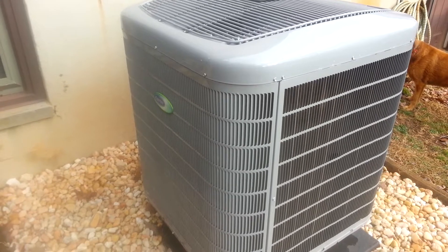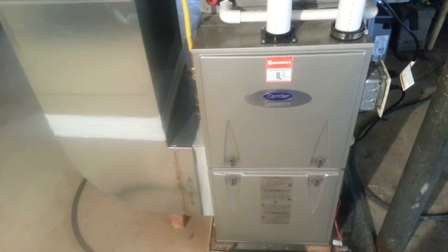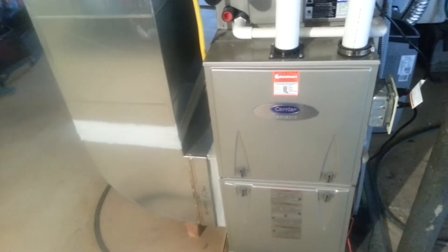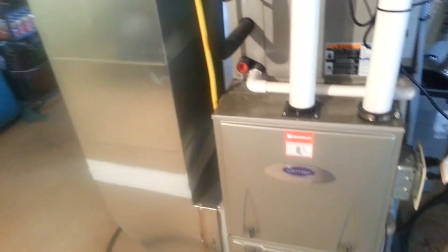Now let's go inside and look at the rest of the system. Here is the indoor unit — I had this Infinity heat pump paired with an Infinity 96% efficient two-stage gas furnace, and I also have the Infinity controller. You can see the vent pipe for the furnace. The heat pump system has just started up, and I also have a variable speed fan, which we're looking at now, along with the UV lights.